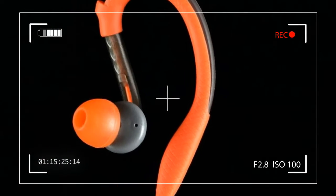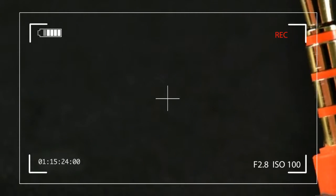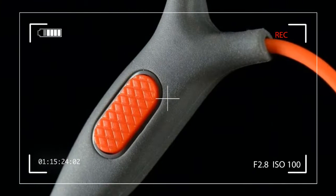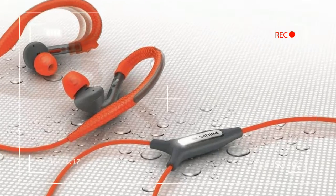The SHQ 3205, layered in a bright orange, water-resistant sheath. The 3205's sweat-resistant, antimicrobial wrap-around earpieces are designed to stay put and take on the elements.